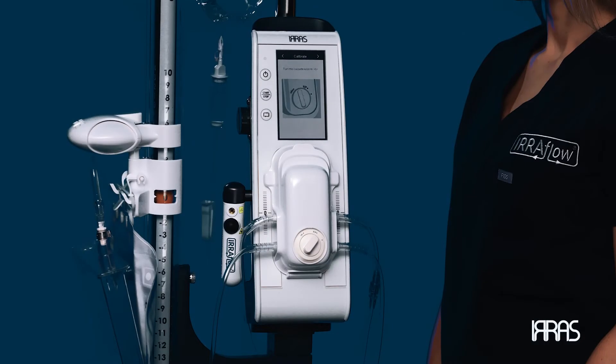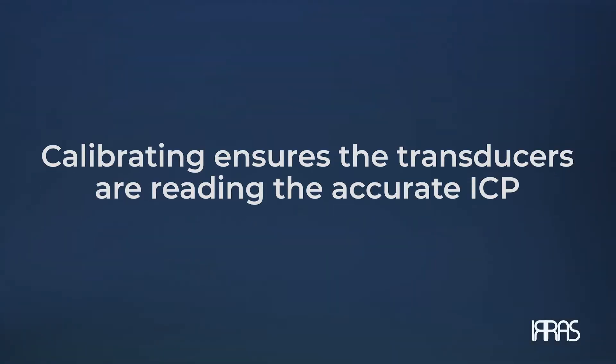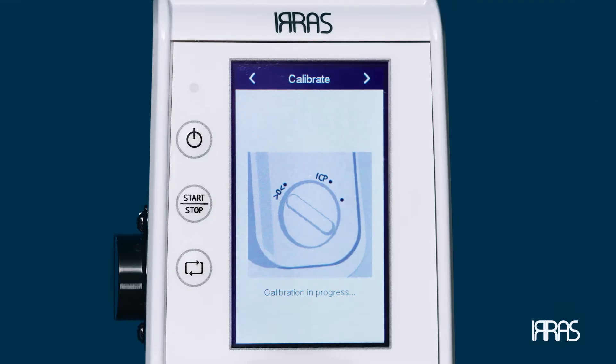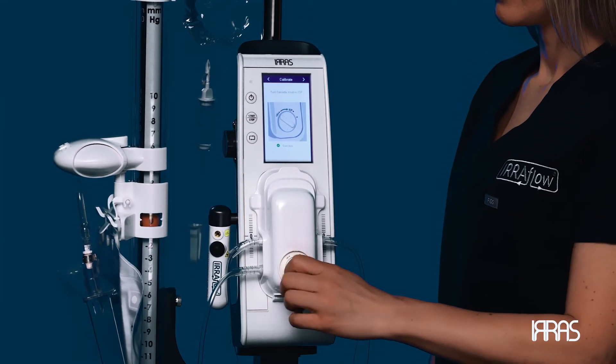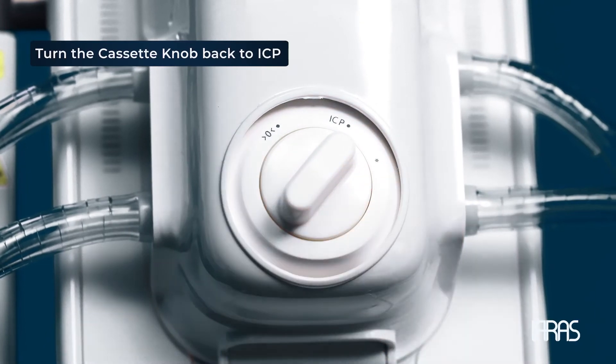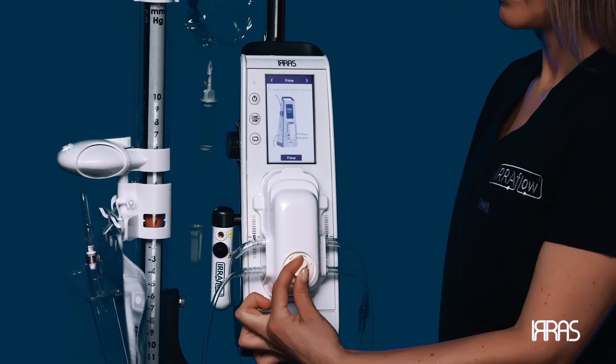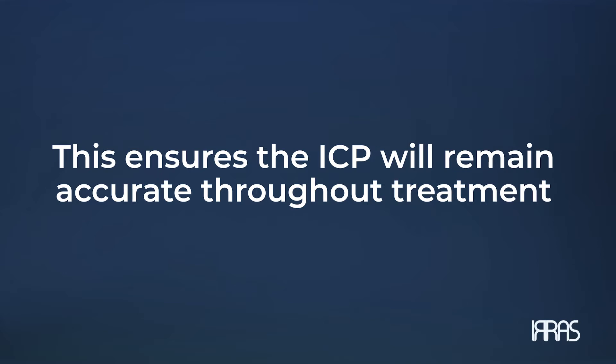Calibrating. It is now time to calibrate the cassette. Calibrating ensures the transducers are reading accurate ICP and accounts for atmospheric pressure in the room. Turn the cassette knob to the zero position, delineated by the zero icon, and wait for the control unit to calibrate. When calibration is complete, the screen will confirm calibration success. Then turn the cassette knob back to the starting position labeled ICP, turning it all the way clockwise until it will not turn anymore. You will be prompted to do this every 24 hours to ensure ICP remains accurate throughout treatment.